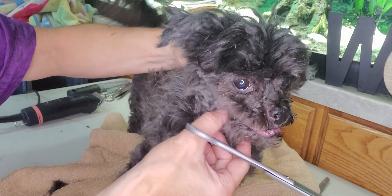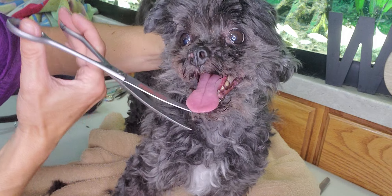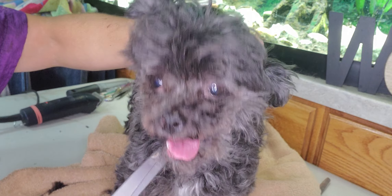So you just kind of got to go slow, especially when they're panting. And there we go.